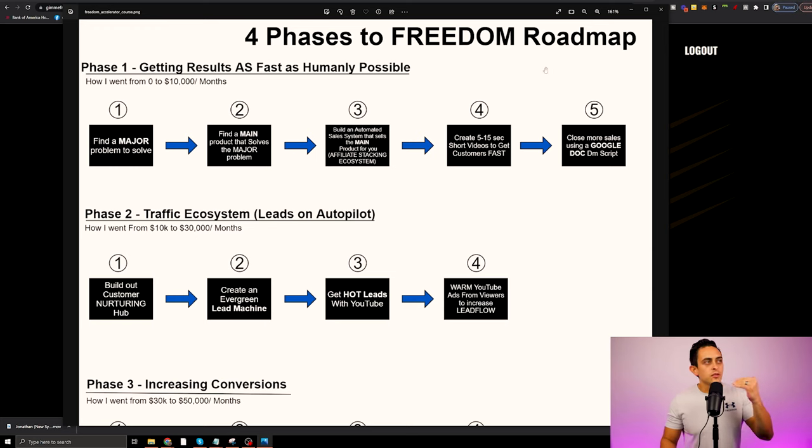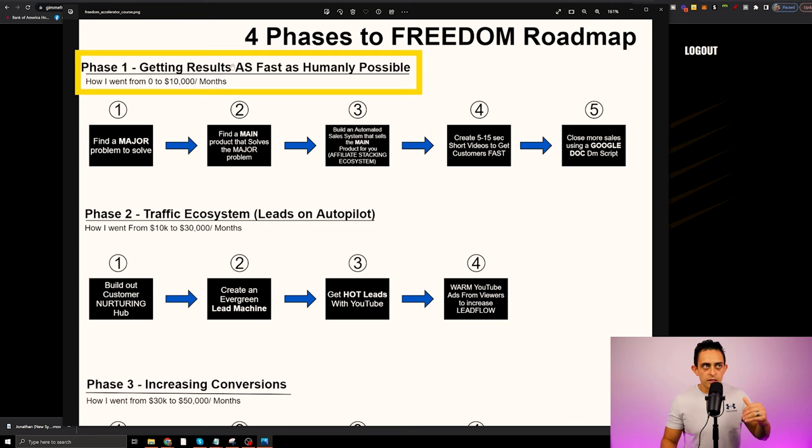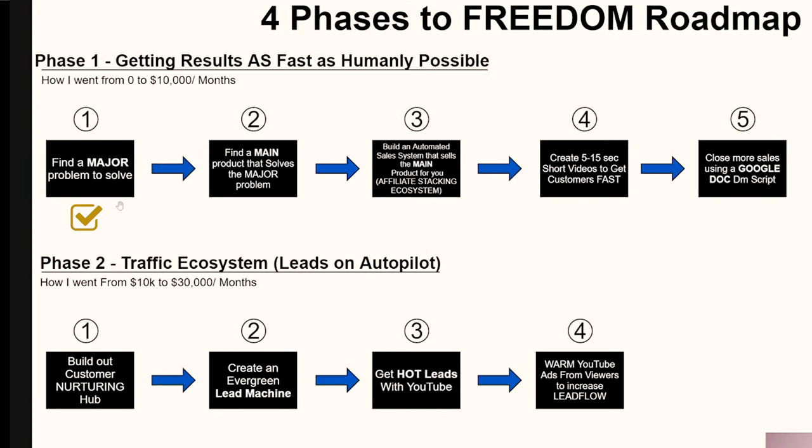Starting with phase one: getting results as fast as humanly possible. This is the phase focused on complete beginners, though if you already have an affiliate marketing business, it doesn't hurt to go back and make sure your foundation is strong. Step one is to find a major problem to solve. After we find that main problem, we find the solution — I call this the A to B map.